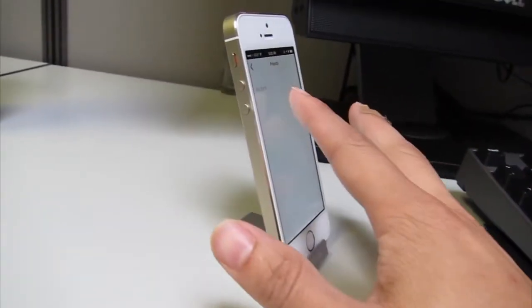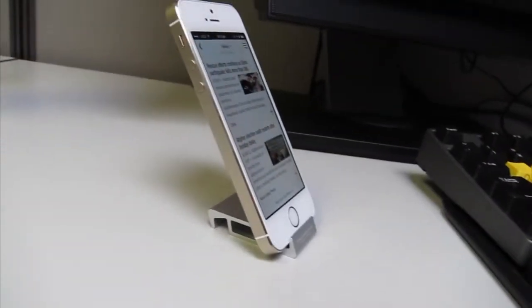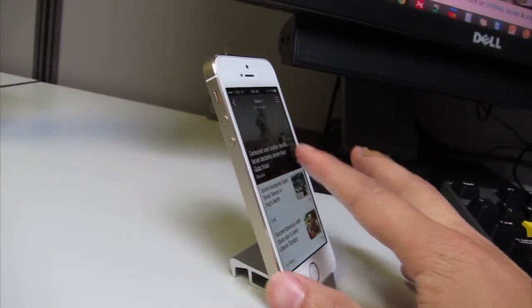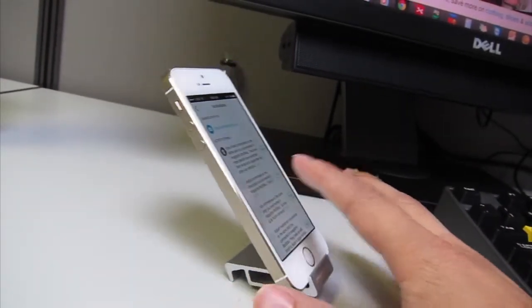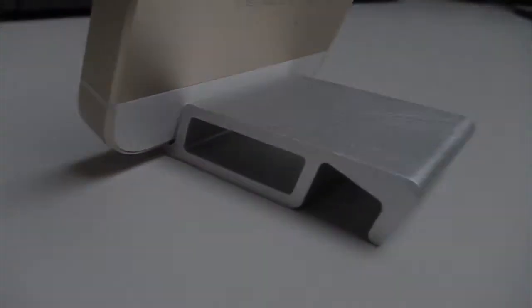Because of the lightweight aluminum design, the stand doesn't stay in place very well if you're pressing on the screen of your phone. When using the wider side for the iPhone with a case, you can easily tip it over with just a light touch on the screen. Having small rubber feet or felted padding will definitely help with these issues.